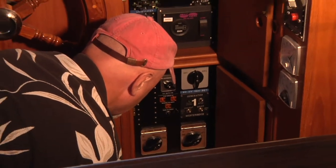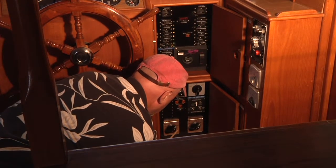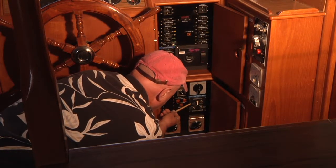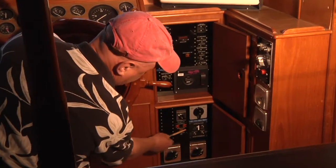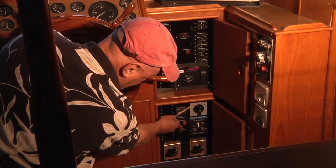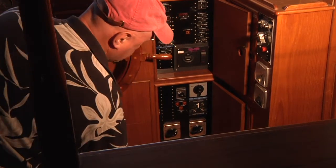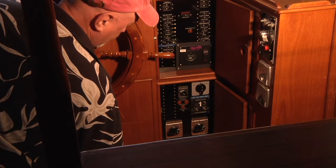If you have larger scale power needs — such as running an air conditioner while on the hook — you need to use the large generator. This is a 20 kilowatt generator marked number 1, and its starting procedure is a little different. To use generator 1: start with master switches off, then press the preheat and start simultaneously and hold until the engine starts. Place the selector switch for the generator on generator 1, place the AC power selector on generator, and the shore power selector should be off. You should have AC power at that point and can run basically everything on the boat from that 20 kilowatt, though it does use more fuel.